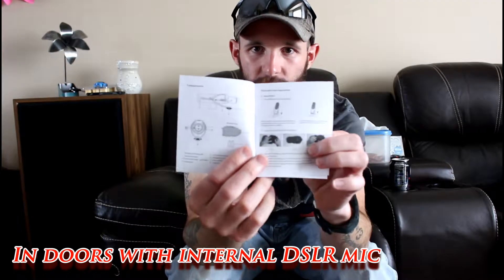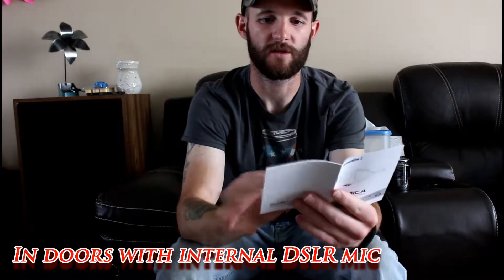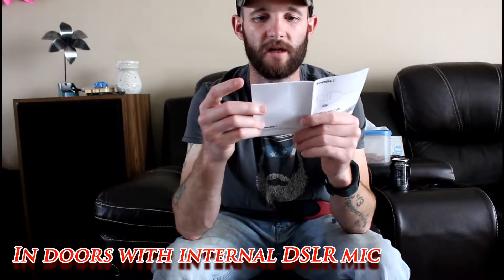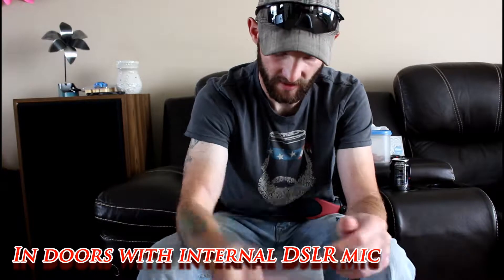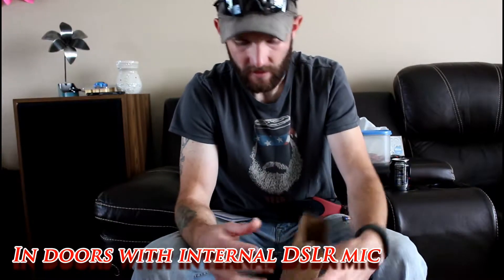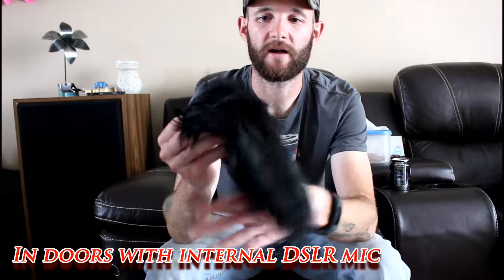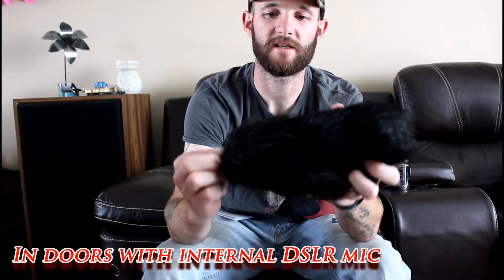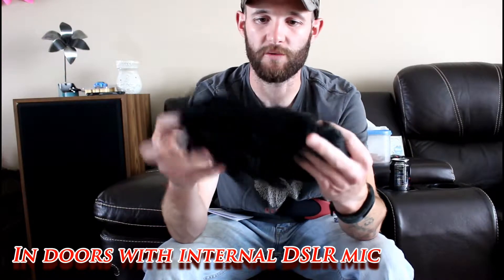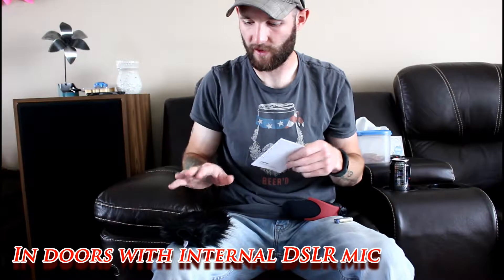The manual is pretty thorough and straightforward — it tells you exactly what the buttons and switches are on the back, which is excellent. The last thing in the box is a nice big furry windsock, and we'll be putting that to the test to see how much it helps with sound quality, especially in windy outdoor areas.